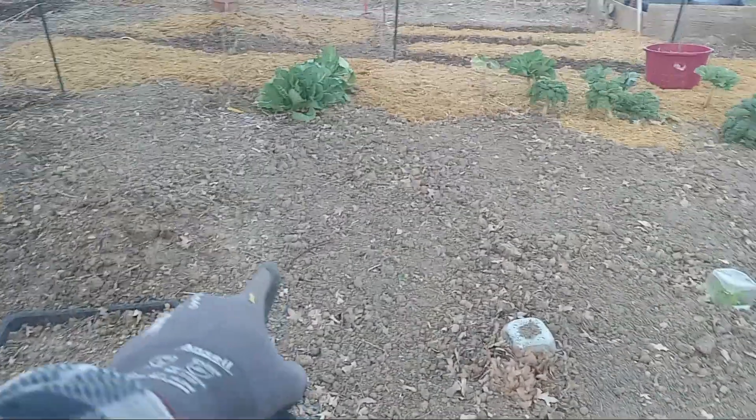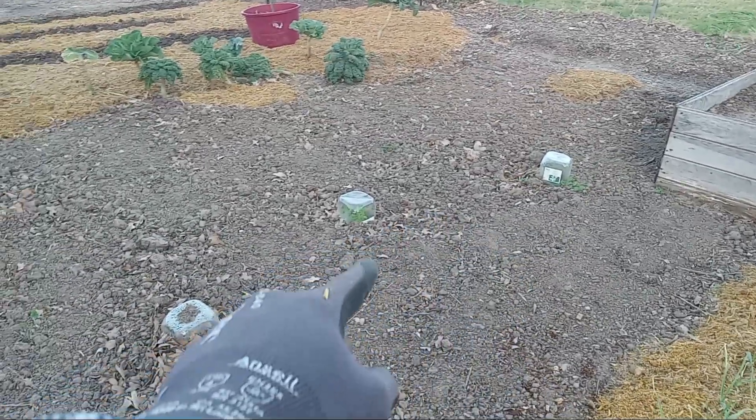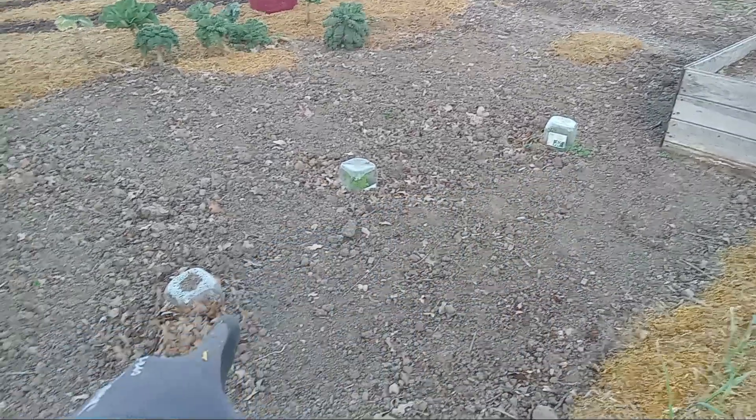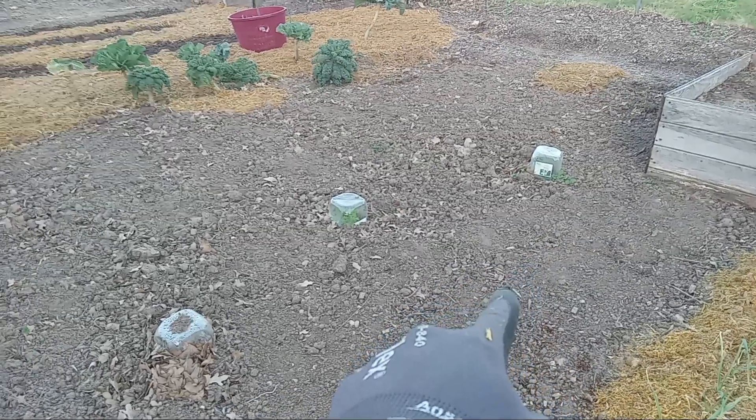If y'all can't tell, there are leaves up in this grass — they're not just sitting on top. I tilled up all this and poured leaves down here and tilled it all up. Besides right in here, those containers are my last year's peppers. I'm hoping they'll still be good, but if not, oh well.